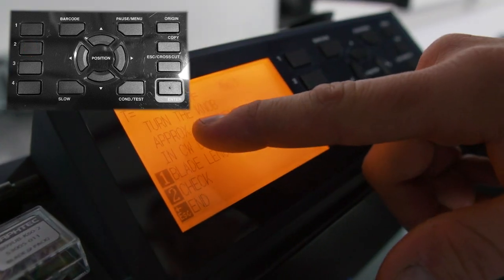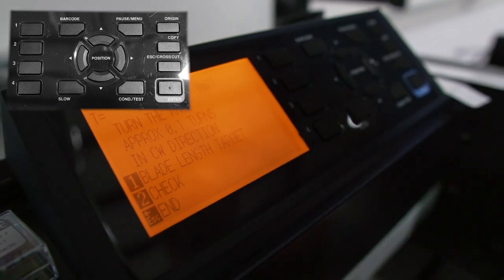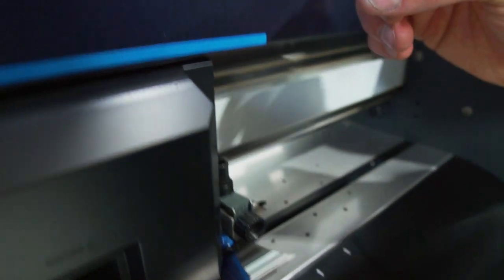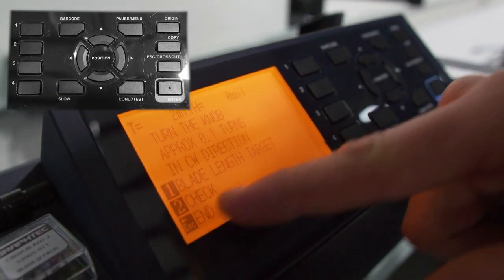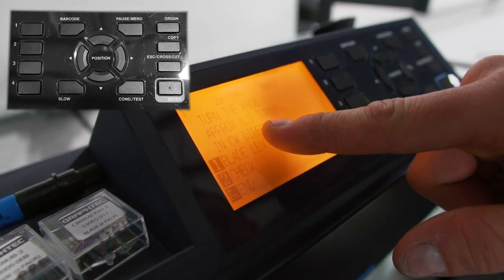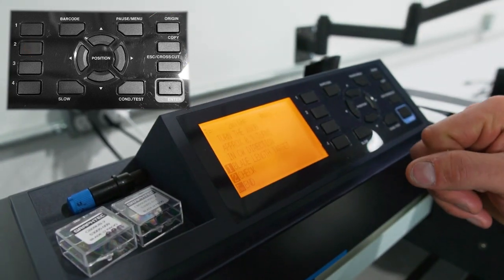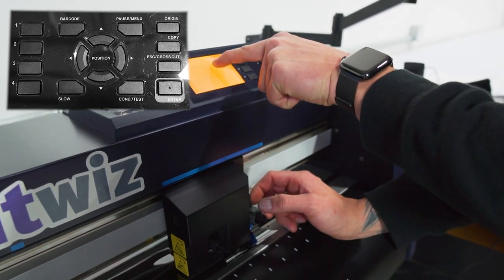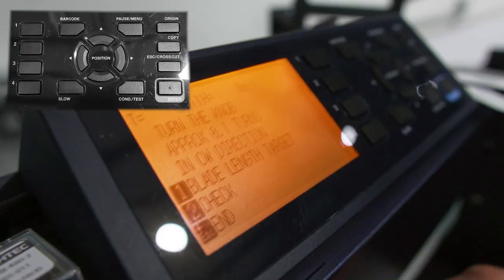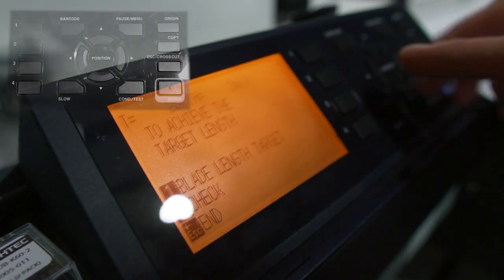We'll press two to check. It says turn the knob approximately 0.1 turns in the clockwise direction — that's going to put the blade out. So we go to the blade holder and turn it just a little bit, then press two to check again. We keep adjusting a little bit more and pressing check each time. The main key is you want to see this number go up and it say depth achieved or height achieved. We keep turning and checking until our height is two and our target is two. Then we can hit escape.